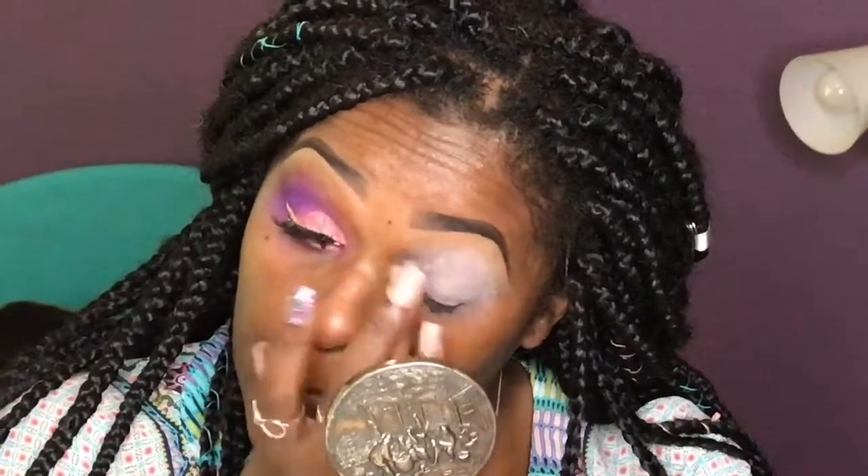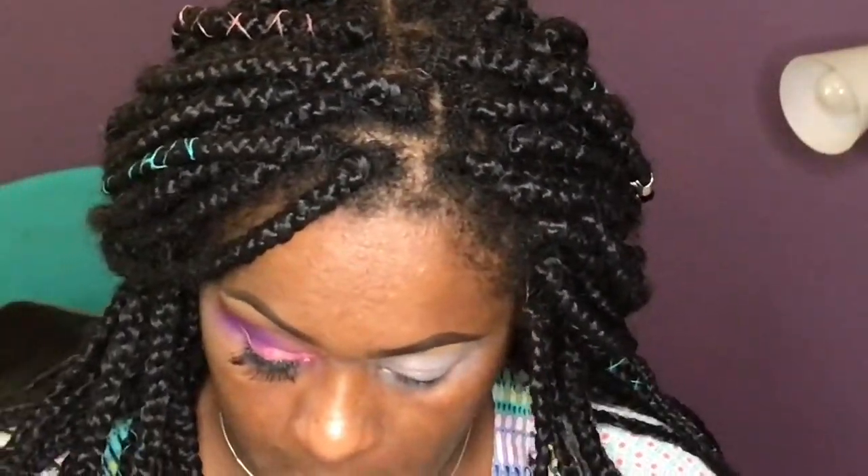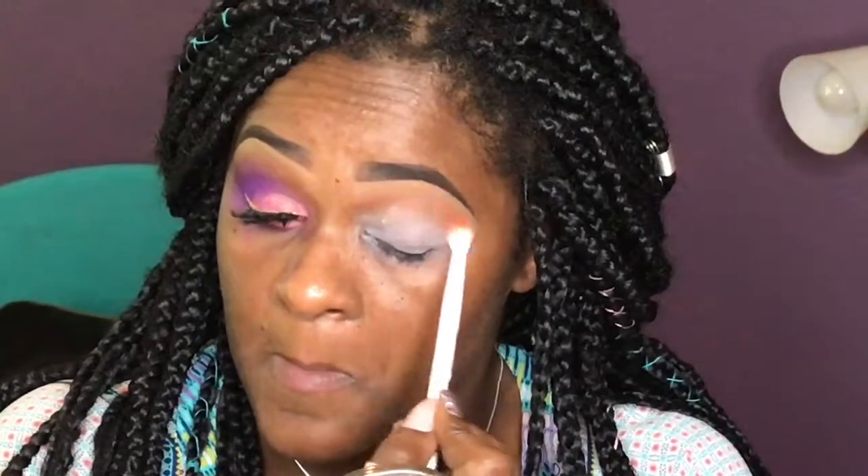I'm blending it up into my concealer from where I cleaned up under my brows and I'm flattening out the color and making it all uniform, one color. You just want to do that all the way through, making sure everything is kind of smooth. Now we are ready to jump into the Zulu palette. I'm going to start off with this brown right here — it's a really pretty brown and actually a really, really good transition color that matches my tone really, really well. I'm starting kind of high up, right up under the cleanup of my concealer.